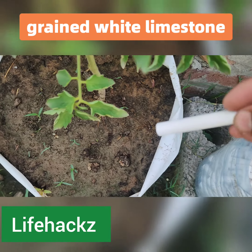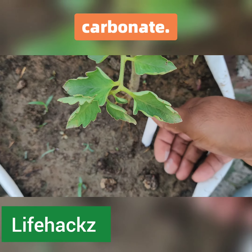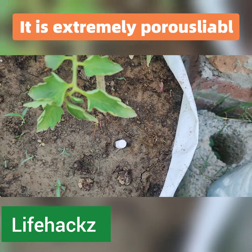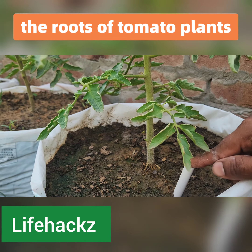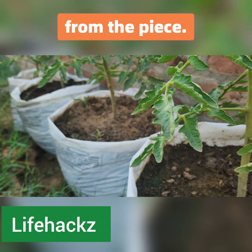Chalk is a fine-grained white limestone; on average it consists of calcium carbonate. It is usually white or light gray in color, and is extremely porous, permeable, and soft. Simply bury half a piece of chalk near the roots of your tomato plants so the roots can easily absorb the calcium.